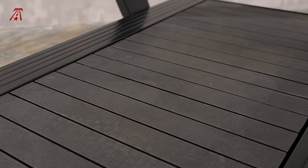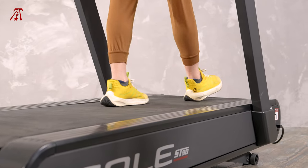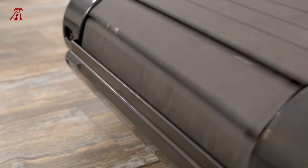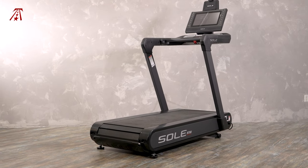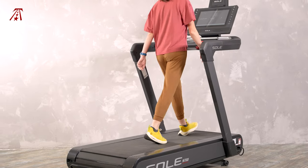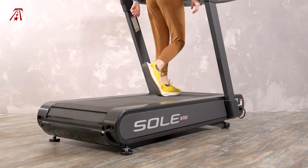This type of belt is more common on manual treadmills, but it provides a unique underfoot experience for walkers and runners on a motorized treadmill. Slat belt treadmills pose hazards not found on traditional motorized treadmills, but Sole has taken several steps to ensuring that the Sole ST90 is safe. So it makes a great alternative for walkers or runners who wanted that recalled Peloton Tread Plus.